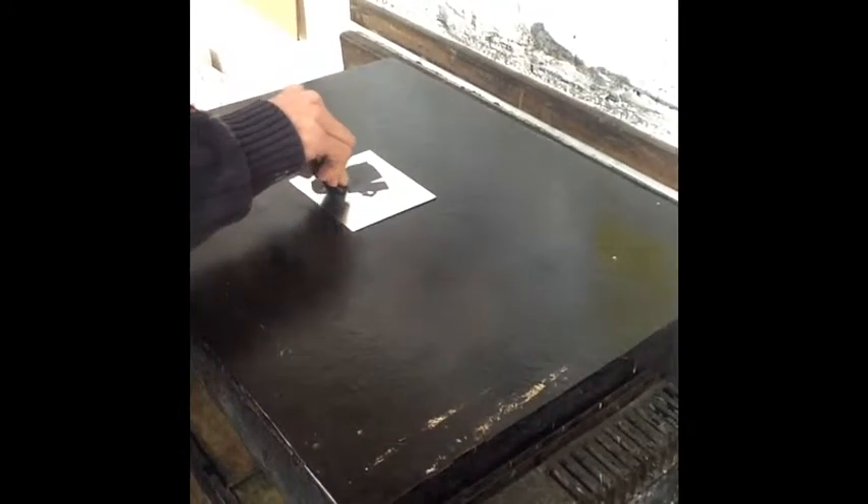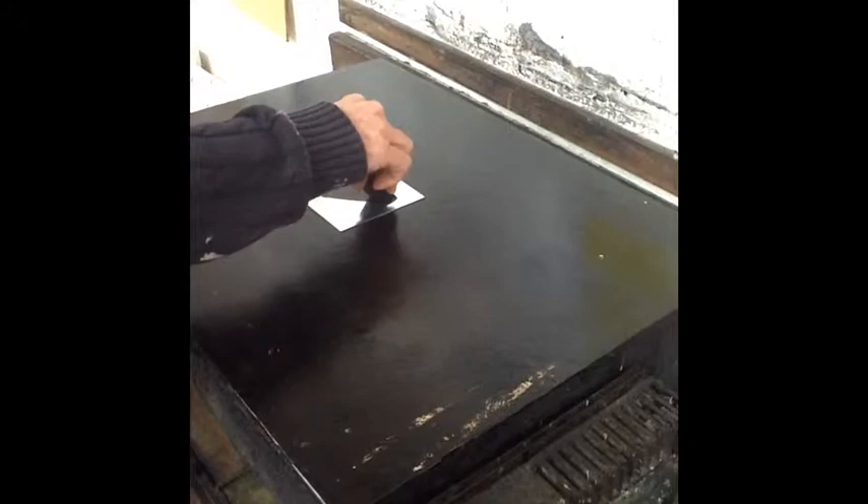melt a small palm-sized puddle of your chosen ground in a figure of 8 on the plate. Keeping the metal on the hot plate, spread the ground out with a clean roller until it is smooth and even. At this point the ground should be the colour of honey.